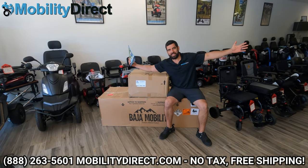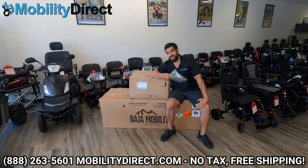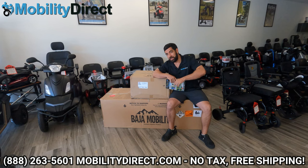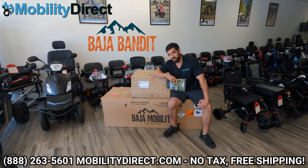Hi everybody, I'm Sergio with Mobility Direct. Welcome to our YouTube channel. Thanks for stopping by. In today's video, we've got something super special for you. We're going to unbox and assemble the new Baja Bandit Mobility scooter.